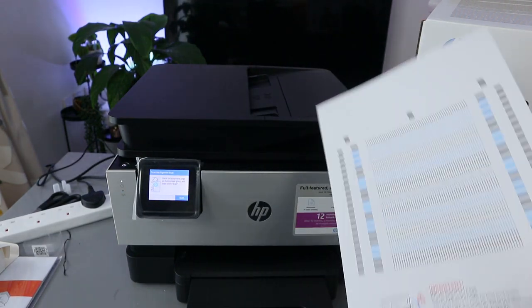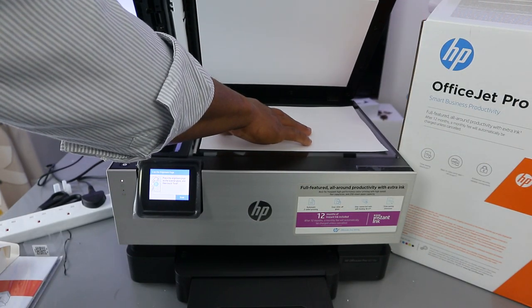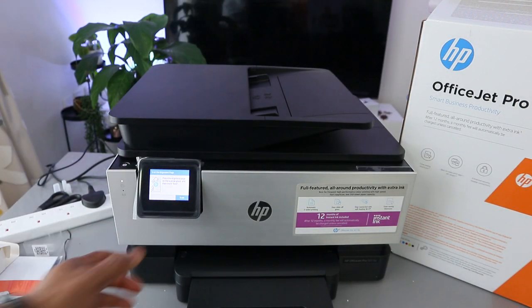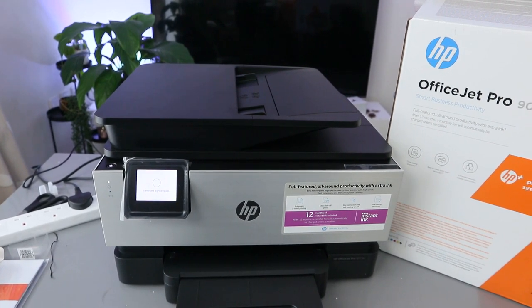Now you can see: place the alignment page on the scanner and touch the scanner. So put it on the scanner and select scan. You can see it's scanning.